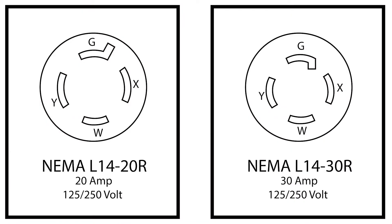Next, we will go over the technical differences. While both styles are rated for 125 and 250 volts with two hot wires, the amperage rates are different. The NEMA L14-20 is rated for 20 amps, while the NEMA L14-30 is rated for 30 amps. An easy way to remember this is the '2' in L14-20 stands for 20 amps, and the '3' in L14-30 stands for 30 amps.